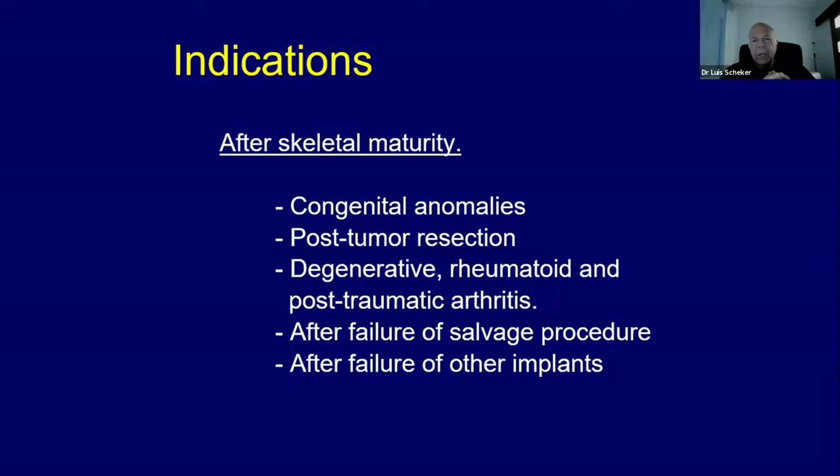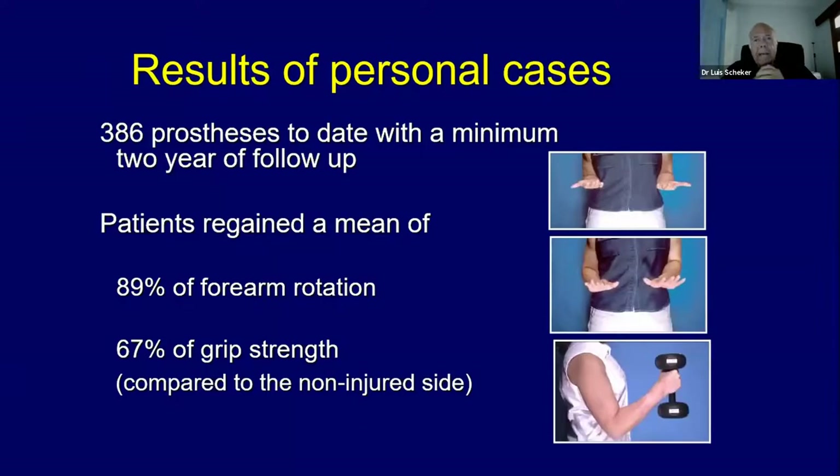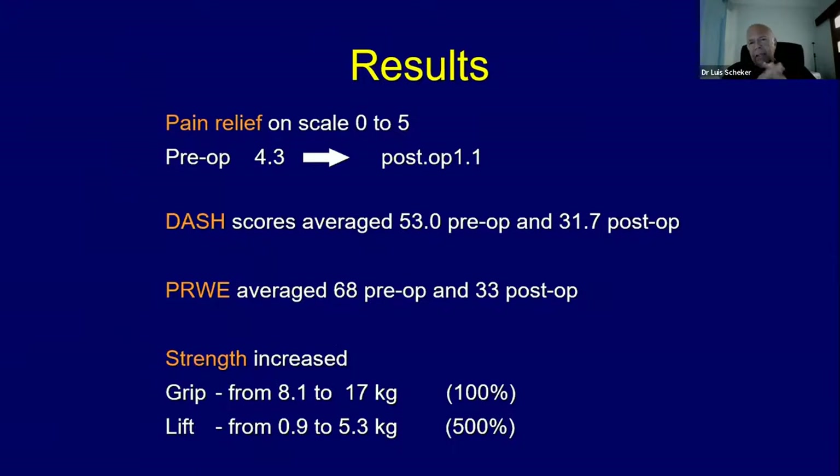Indications for this operation include congenital anomalies after tumor resection, degenerative, rheumatoid, and post-traumatic arthritis, salvage procedures that have failed, or other implants that have failed. We had 386 prostheses, and patients regained close to 90% of range of motion and close to 70% of grip strength. The pre-operative pain was 4.3 and went down to 1.1. The DASH score moved from 53 to 31.7. The patient-rated wrist evaluation went from 68 to 33. Grip strength improved 100%, but lifting capacity improved by 500%.